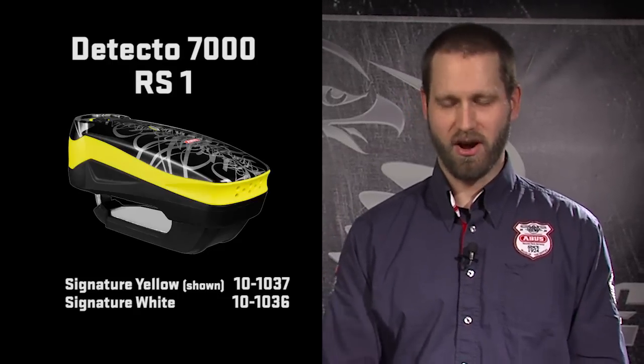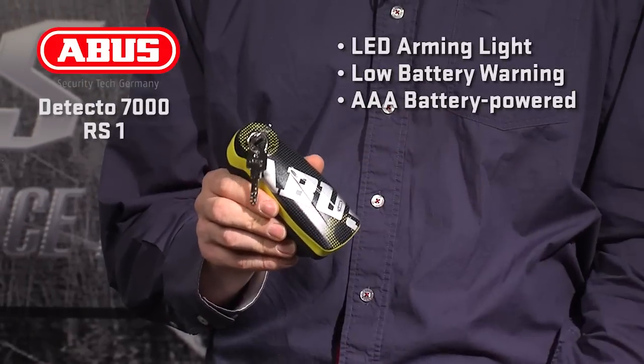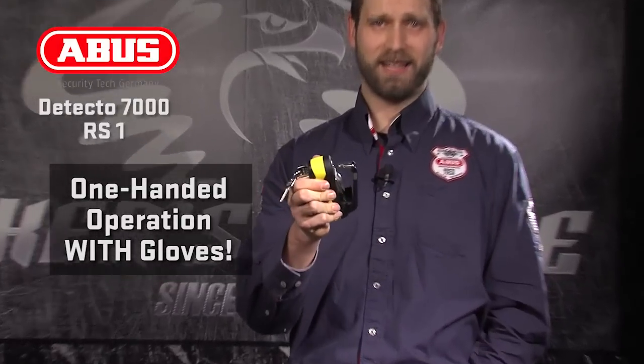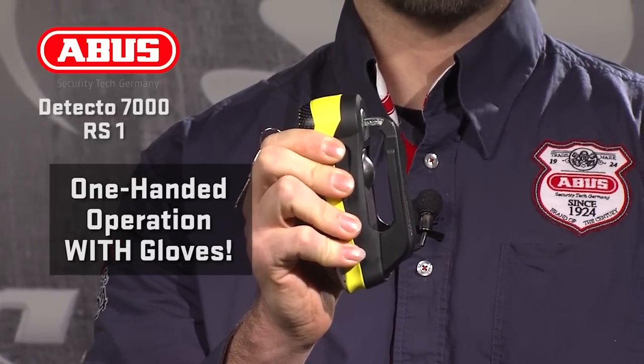Next in the line is the Detecto 7000 RS1. This lock incorporates the same 3D motion sensing alarm that the 8077 has, with a lighter, easier to use design. The RS1 uses a 3x5mm locking bolt, so it will fit nearly every bike with a floating rotor. This lock also incorporates the LED arming light and visual and audible notification of a low battery. The RS1 is also powered by two AAA batteries, which are very easy to change and easy to find. The real key feature of this lock is that it can be operated with gloves on with only one hand — holding the lock body, sliding it onto the disc, and pressing the lock into the disc will both arm the alarm and lock the lock. Any motion will set off this alarm at 110 decibels.